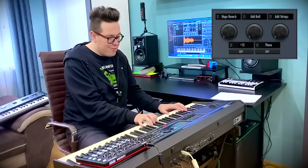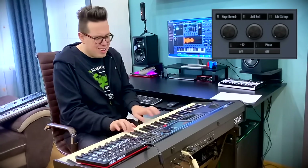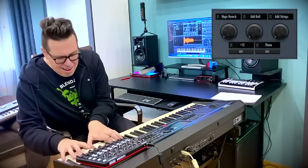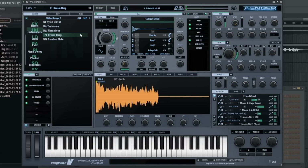I can play it like on the harp — this is so beautiful. I can add the strings, bells...